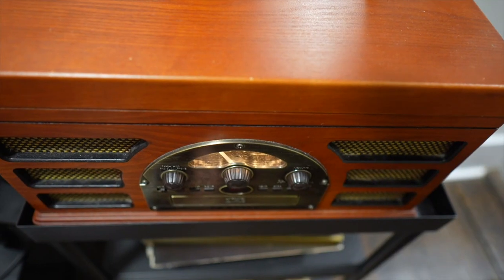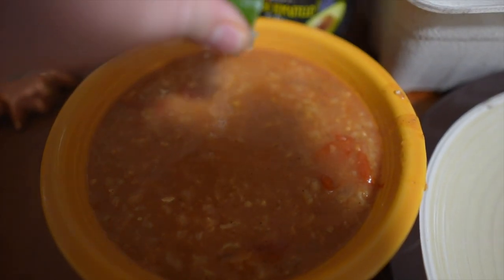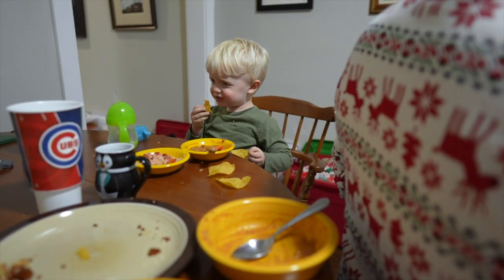We'll probably have some chocolate milk and eggnog tonight. We're going to have some chorizo something or others on the side. We got Delilah on. And finishing off the soup with lime juice — we do it all the time.